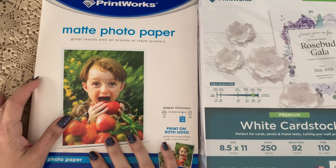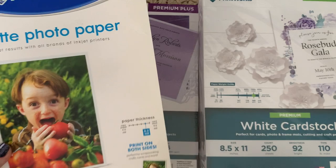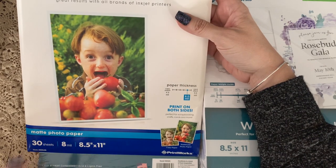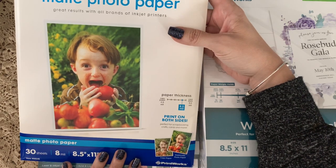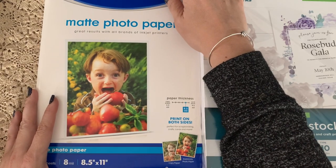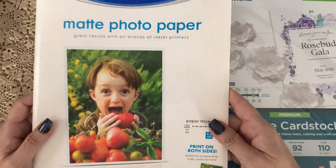The things I thought I would be using most for printing off digitals were these papers. I have a matte photo paper — this one is 30 sheets, 8.5 by 11. I tried to find this on Amazon. They do have a Printworks website, but I left everything I have here on my influencer page on Amazon, so check that out — the link will be below for all of these items.